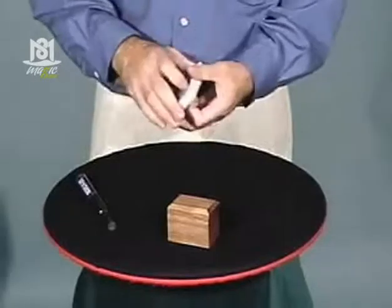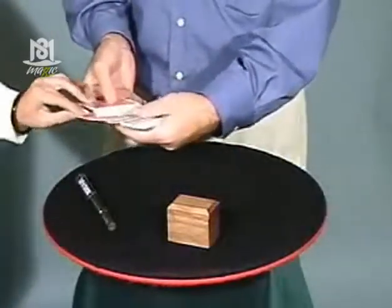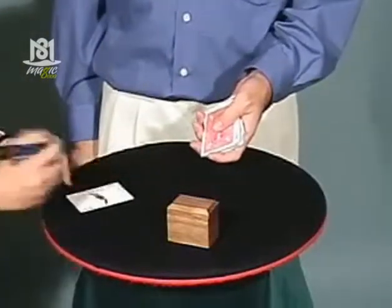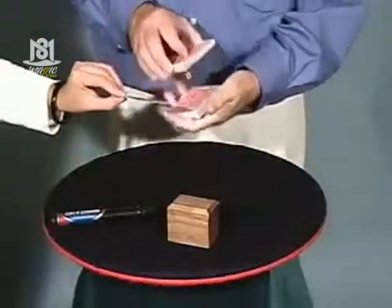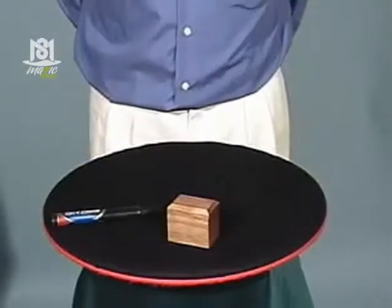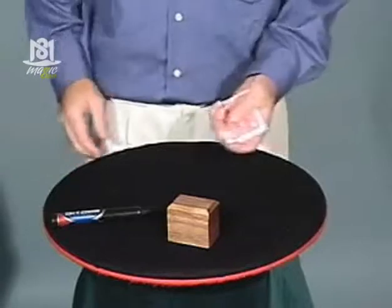I have a card chosen and then signed by a spectator. And now I'll shuffle the card into the deck. I'm going to find the card without looking — it just takes a few seconds. I found it.